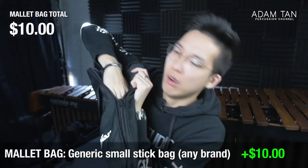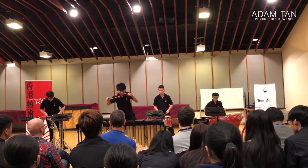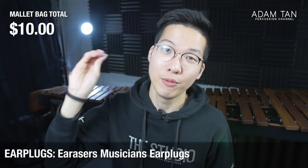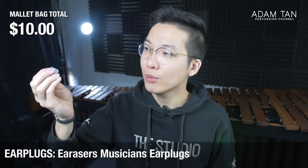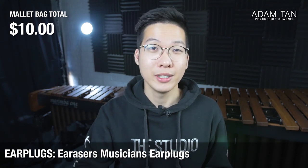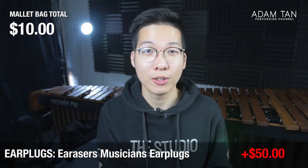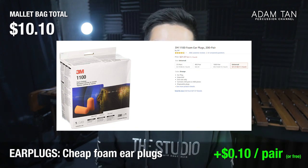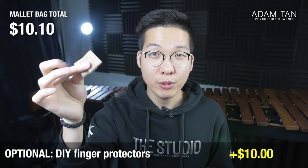The accessories stored in the front pouch start with earplugs. I made a video about cheap versus expensive ear protection, but ear protection is so important for percussionists — it's not uncommon for people to go deaf by the end of high school because they didn't protect their ears. Personally I use the Ear Razors, which are very comfortable reusable hybrid earplugs at about $50 US. But I always recommend cheap foam earplugs which you can buy from a variety store for about a dollar, or even get for free.